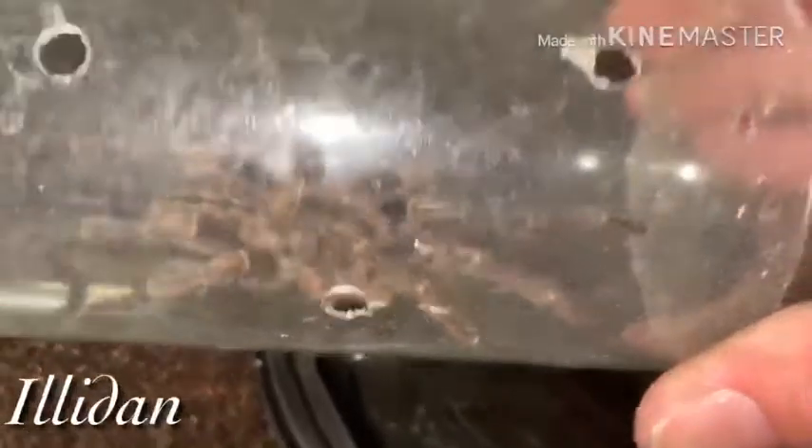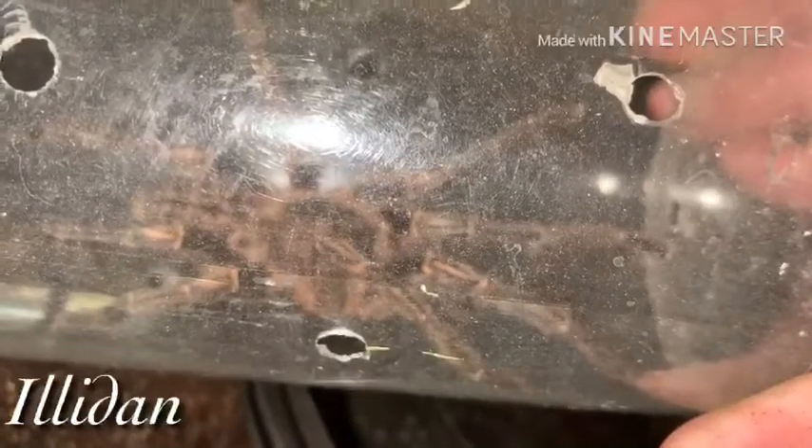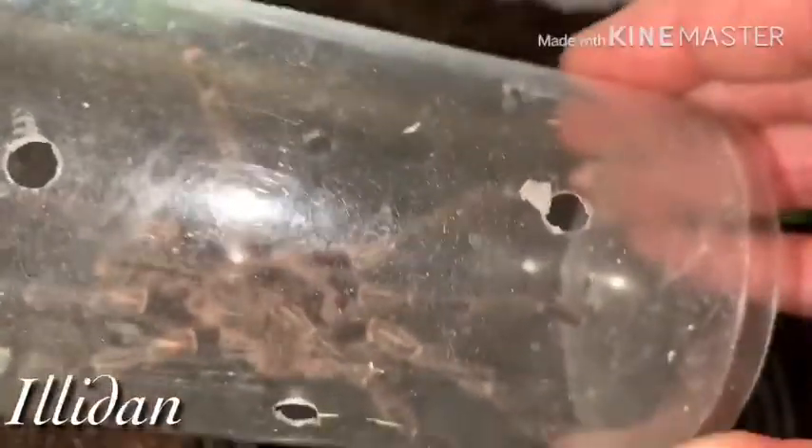I'm going to go ahead and put him in his little area. I've got to put the lid on because they are extremely fast. Right now I do have a screen on top of it because it fits perfectly — he cannot get out.